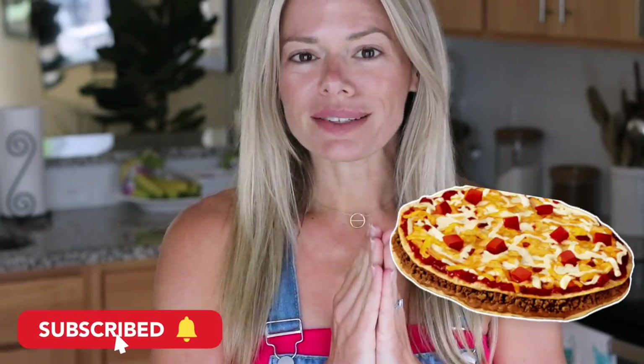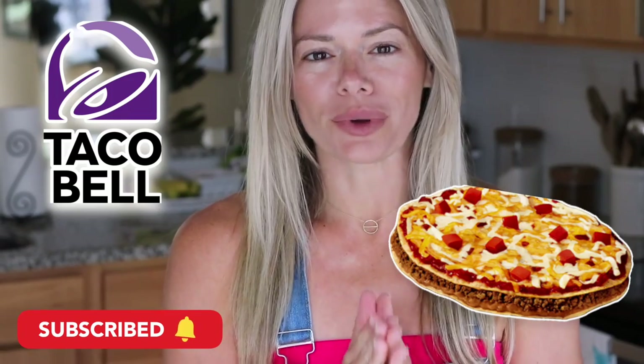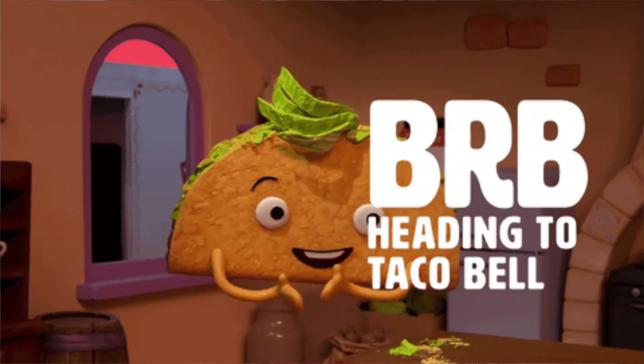Welcome back to the channel. The Mexican pizza at Taco Bell recently made a comeback, and I had a plan to go try one — I haven't had it in maybe 20 years. But when I got there they were completely sold out, and I called every Taco Bell around the area and they were also sold out. So I'm going off of my general memory and knowledge of Taco Bell flavors.